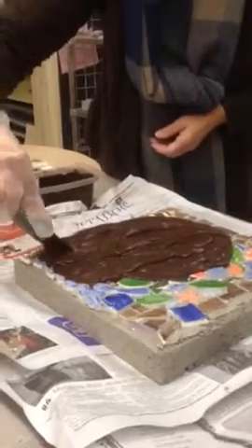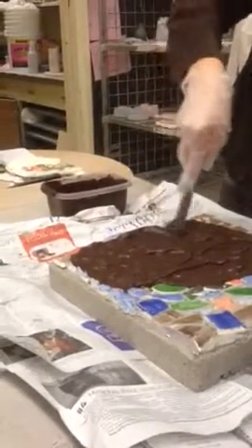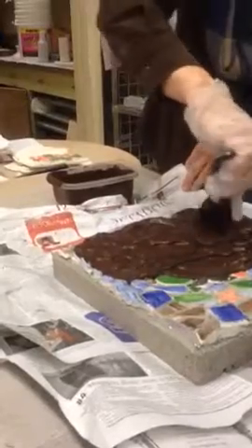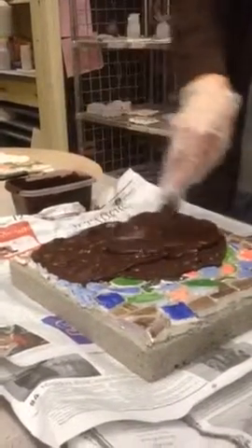Yeah, it does look like chocolate. It used to have a black, sort of charcoal color one, but they don't make it anymore, so I had to get a different color. They think this goes with the garden better anyway.